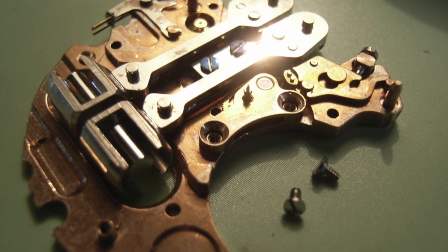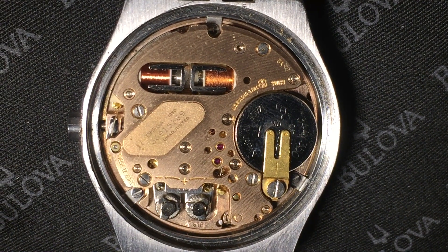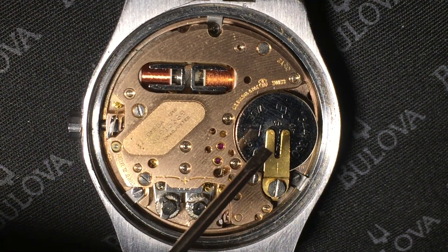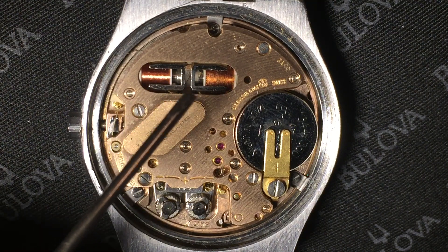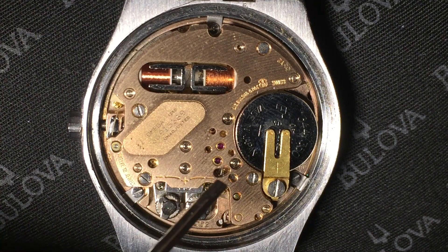This is what the tuning fork looks like. When you open up the back of the watch you'll see the battery right here. You see the left and right coils attached to the tuning fork. Down at the bottom here you see the adjustments for the time and the window to the indexing wheel.